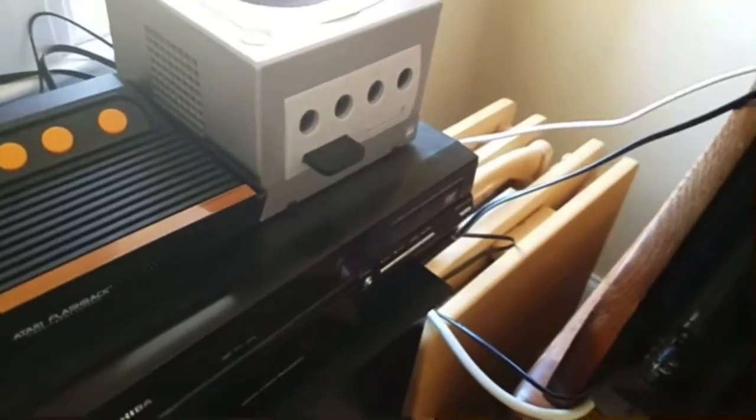I'm testing a VCR and DVD player combo, and that video got pretty popular, so I thought I'd do a second one.